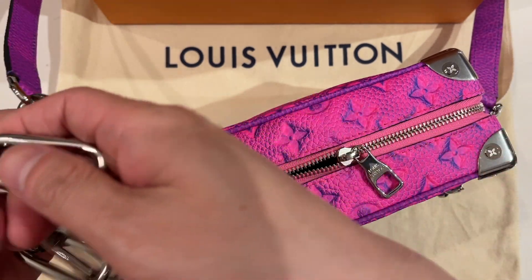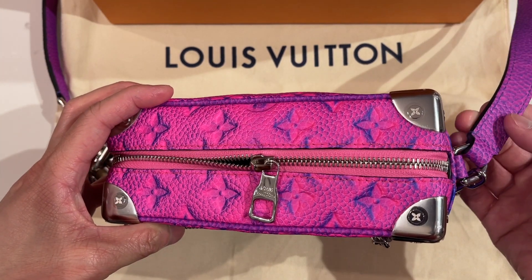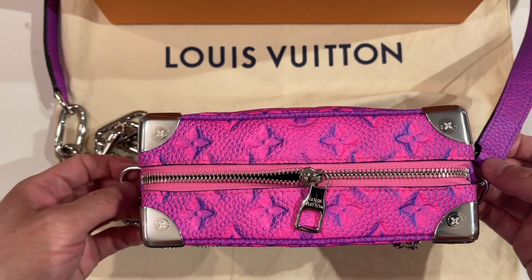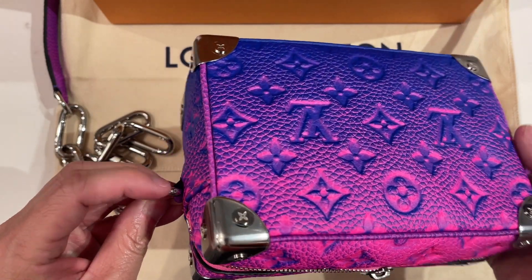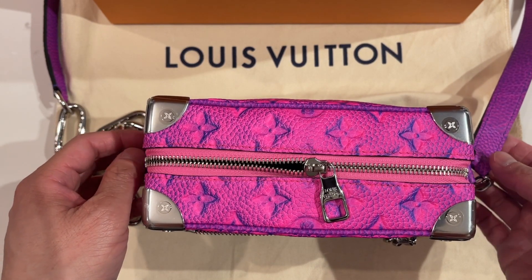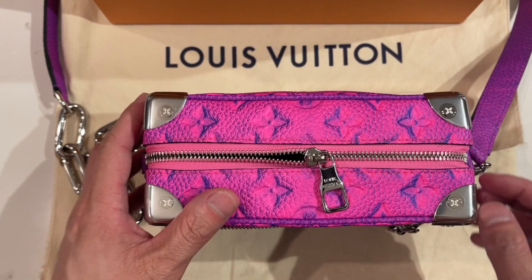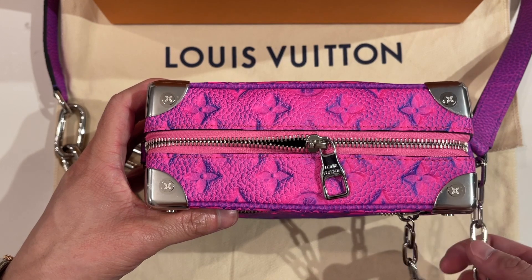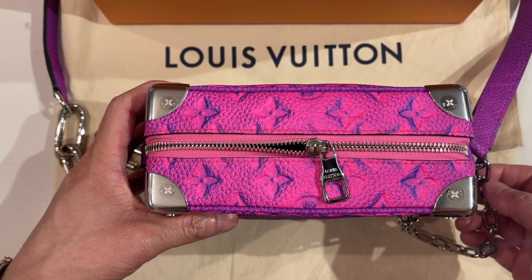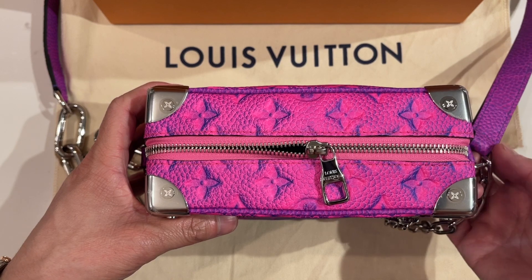The shoulder strap itself is not completely removable because it's attached and there's no button or closure system. I did notice right before this video that they do have a hex screw on the d-ring, so you could actually remove it — maybe for storage, or if you want to wear it more like a clutch. The only problem is the chain wouldn't have anything to hold onto because you'd be removing the d-rings.